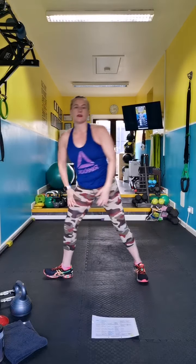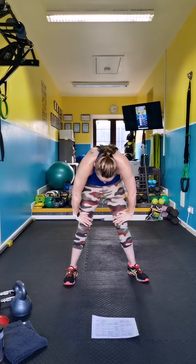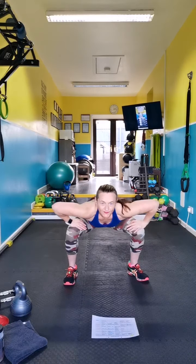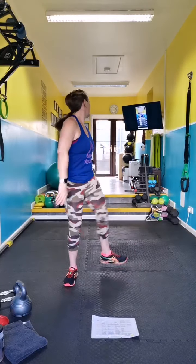Come to the front. Round and release — inhale up, exhale and roll.